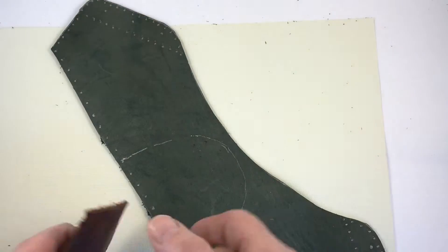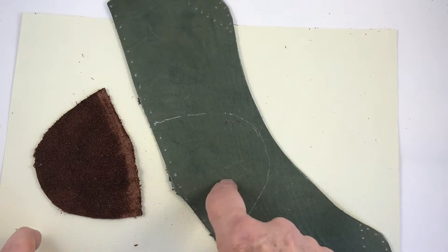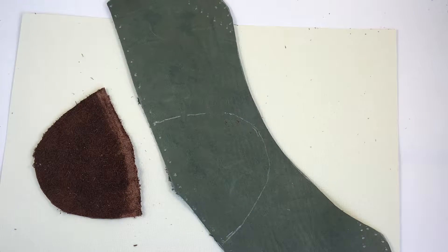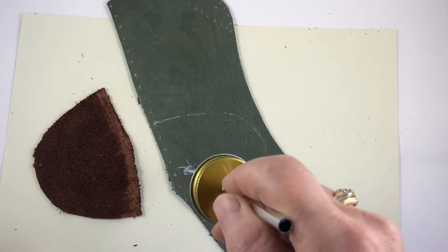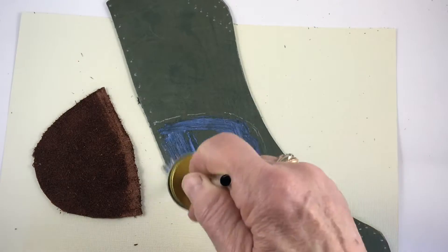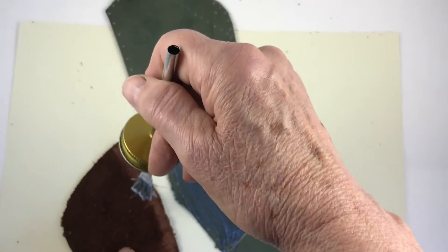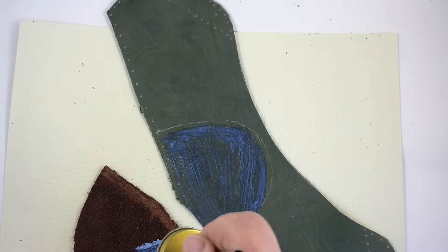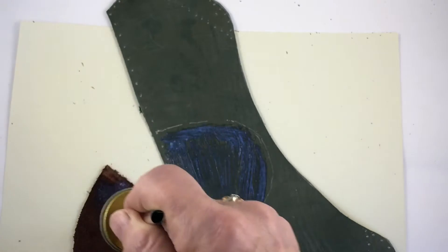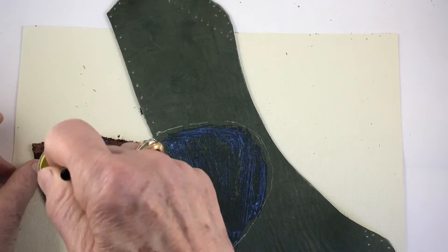I've skived both of these areas along the bottom edge. Now I'm ready to apply cement to the back of the heel cover and to the area inside the outline of the heel cover so that, after it dries, I can cement the heel cover on and then punch stitching holes through both layers.